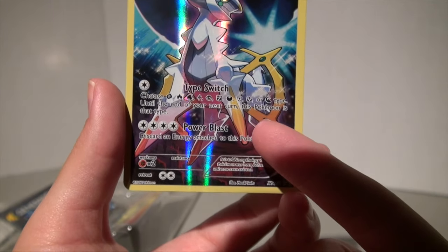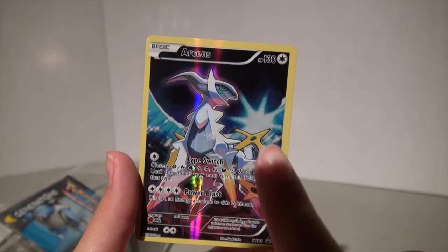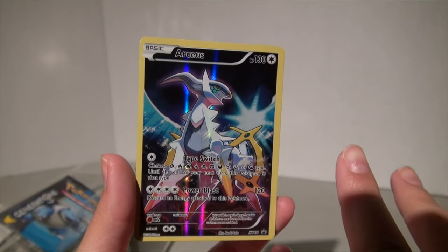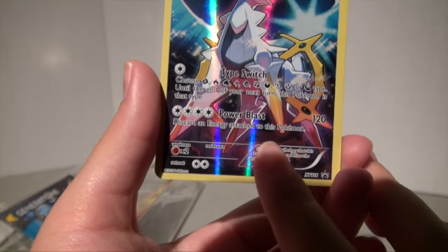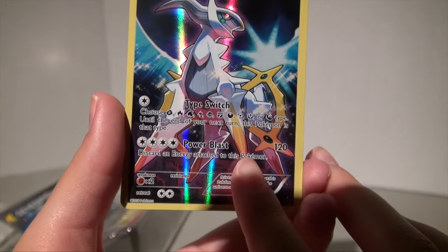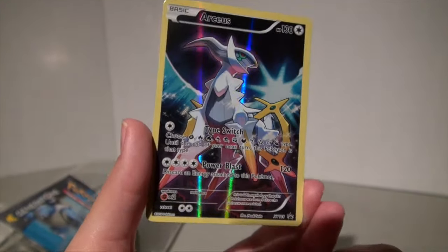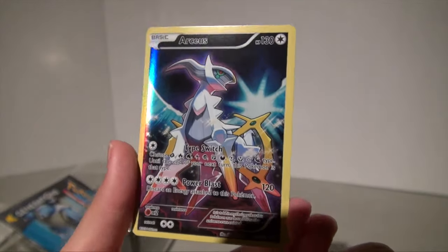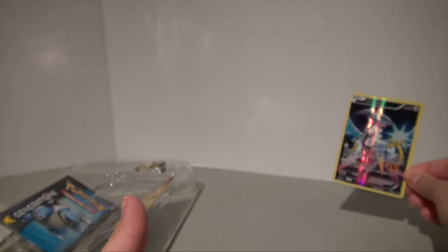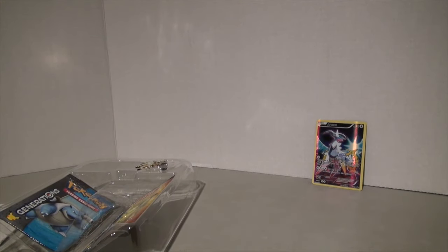That means you could choose a type that is the weakness to your opponent and just defeat them. The last attack is Power Blast, which does 120 damage but you discard an energy attached to this Pokemon after the attack. Look how shiny it is — it is so holographic and amazing.